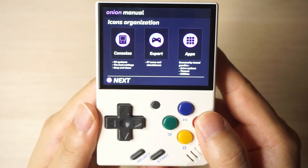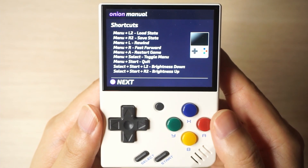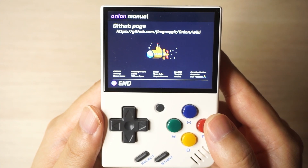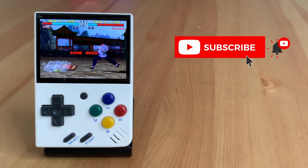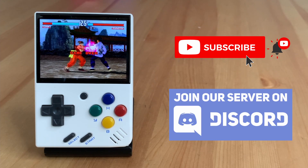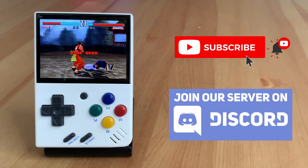If you want to fulfil the potential of the MiU Mini, you definitely want to spend the half hour it takes to install this OS. If you like this video hit that like button, subscribe to the channel if you haven't already, and we have a Discord so come join us — I'll leave a link in the description below.